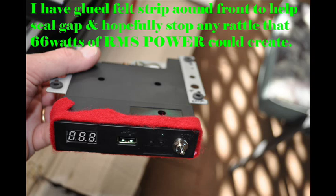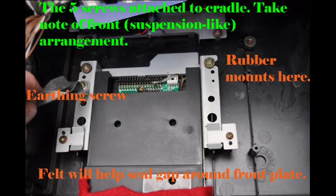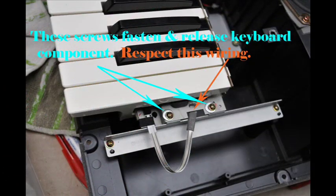I've tucked some felt around the outside of the emulator because it doesn't quite fit as snugly as it did in the KN3000. The felt will also help seal it and stop any rattles.